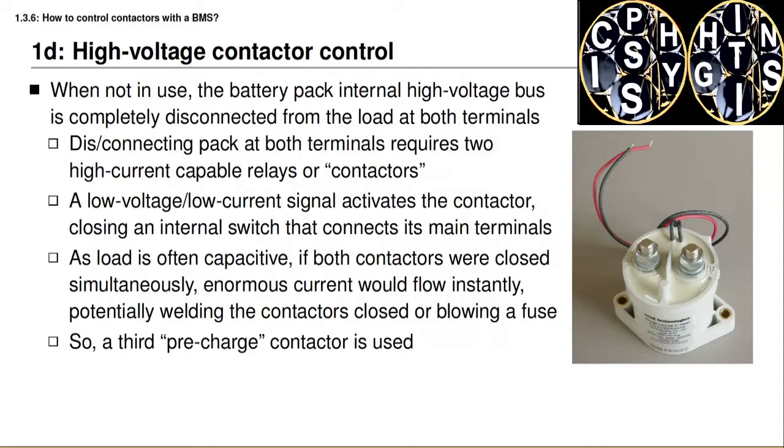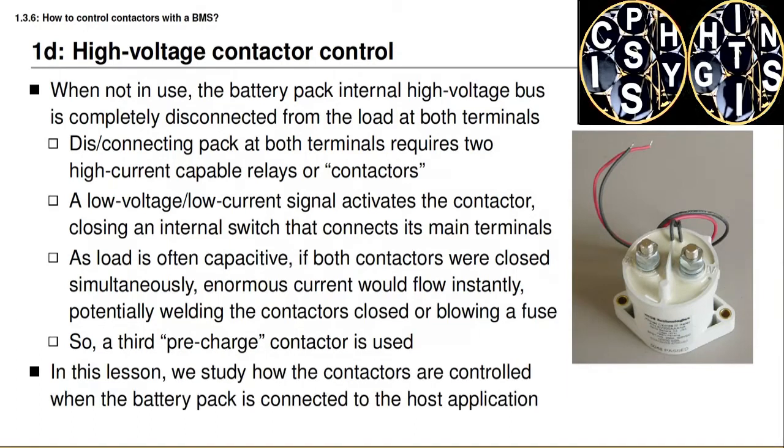Any practical battery management system for a high power application uses not two contactors but three, where the third contactor is known as a pre-charge contactor. In this lesson you will learn how the contactors are controlled when the battery pack needs to connect to the load and how they are controlled when the battery pack disconnects from its load.